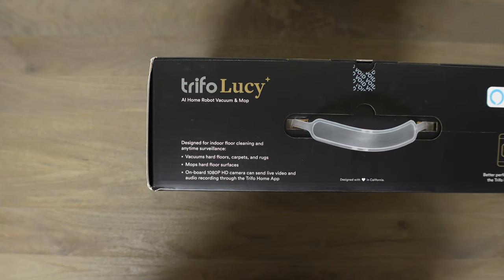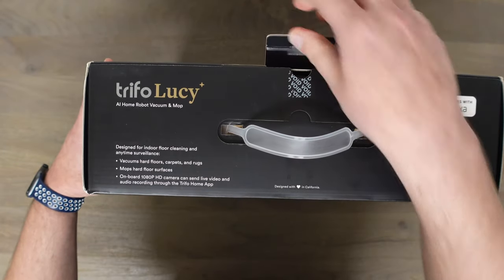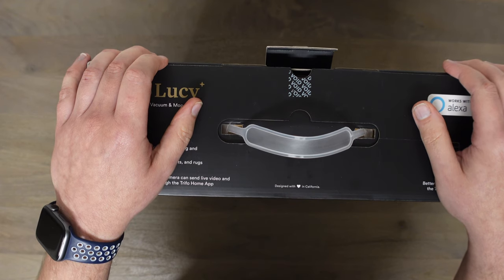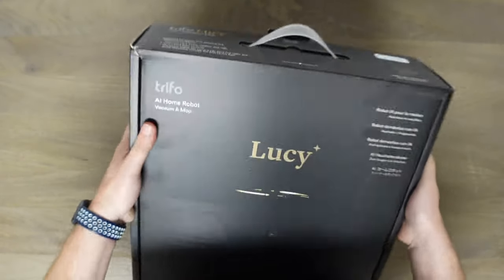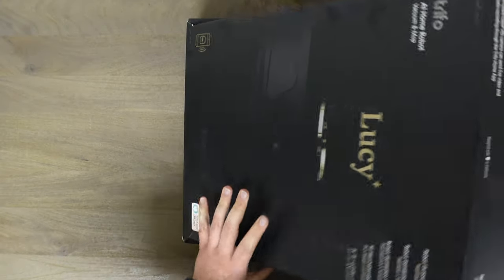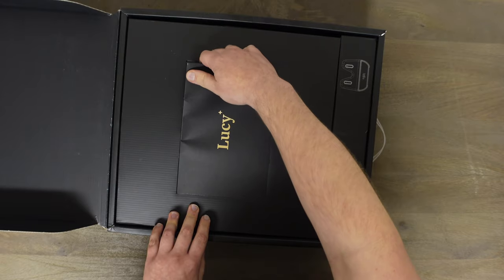Designed for indoor floor cleaning and anytime surveillance, and once again it is a mop as well. Let's go ahead and get into this and see exactly what you get. Once again this is like $630 and there's a coupon that brings it down to $500, so pretty pricey. It is designed with love in California, which is pretty cool. Let's check it out — hopefully this is a good robot vacuum; the reviews I've seen so far have been pretty good.